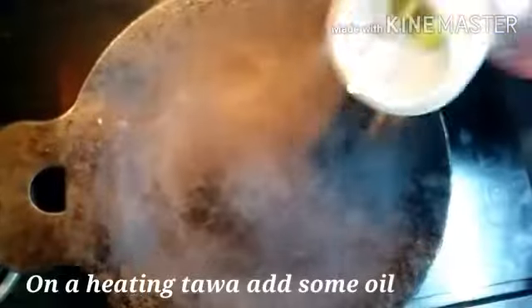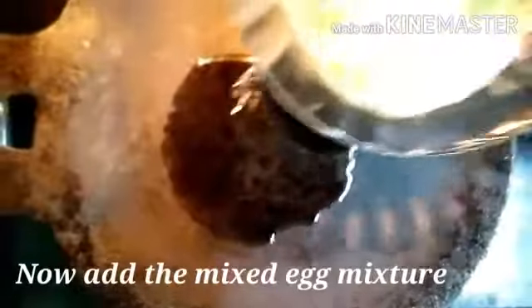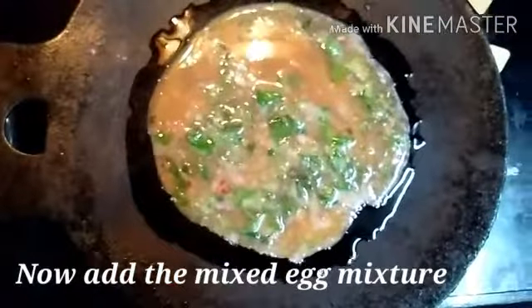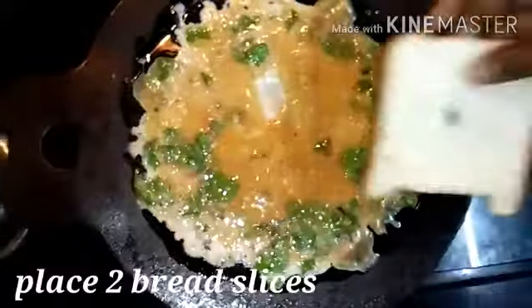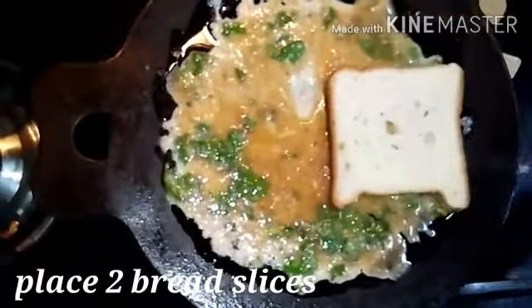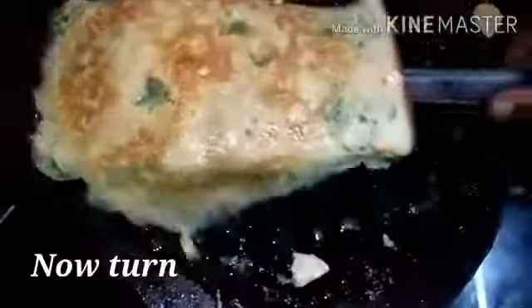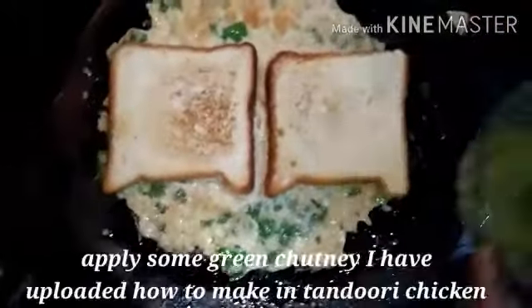Let's add some extra hot. Add a little more. Add a little egg mixture. Add 2 bread slices, a little more, and add green chutney.